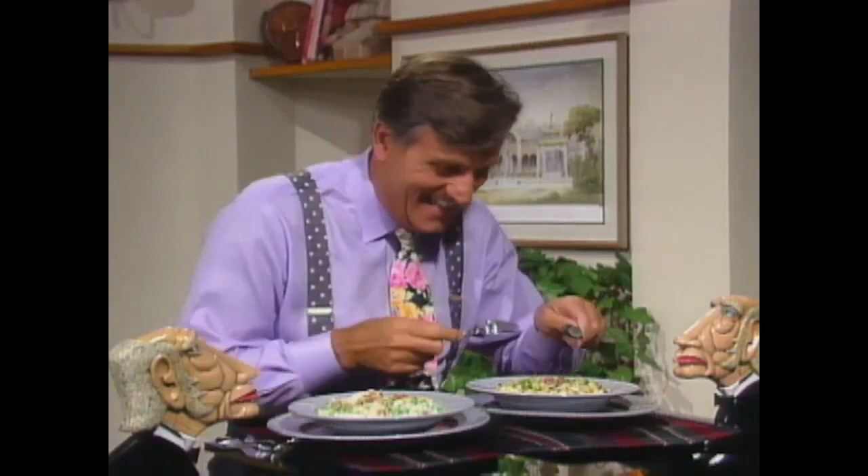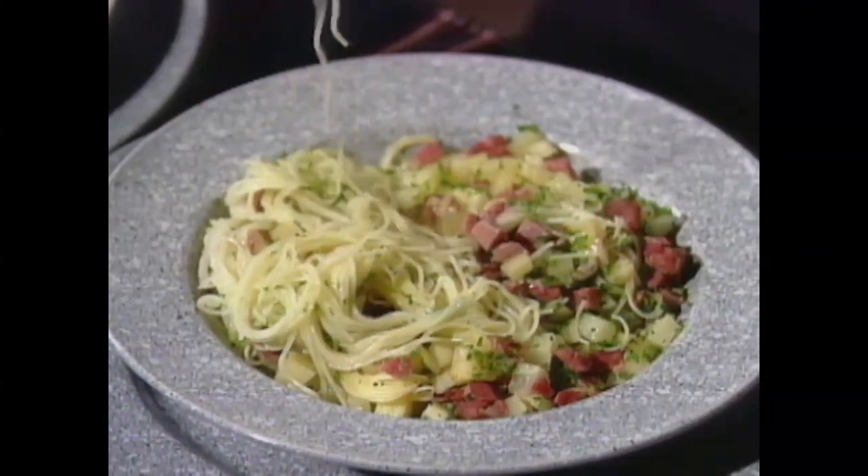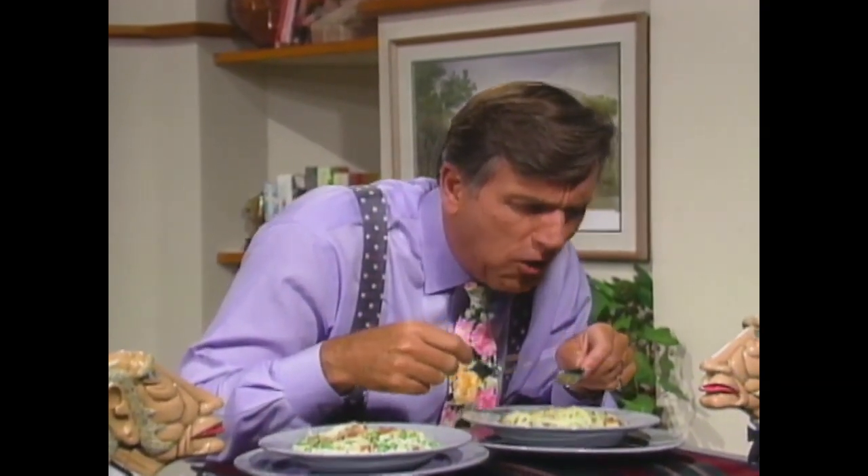Did you know that nosh is British for eat? With pasta like this, because it has long strands, you can just wrap it around. And that's the reason for sweet stuff — it just bathes the palate. And that reduction is just wonderful.